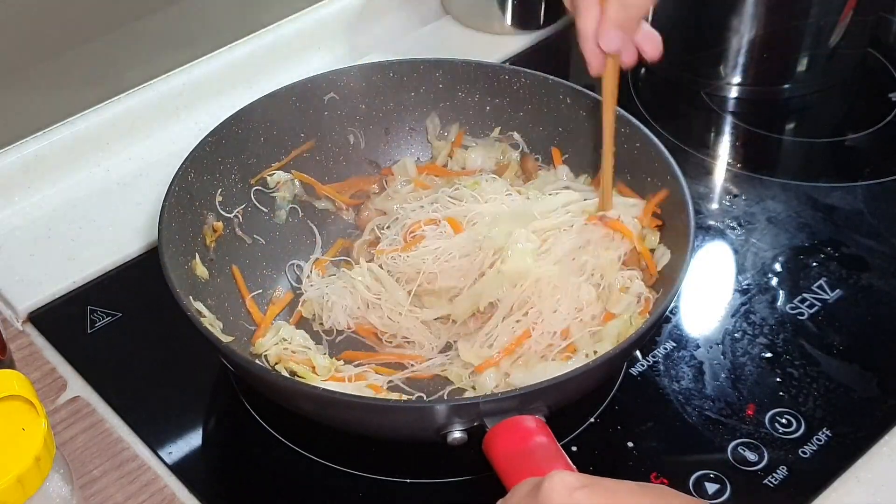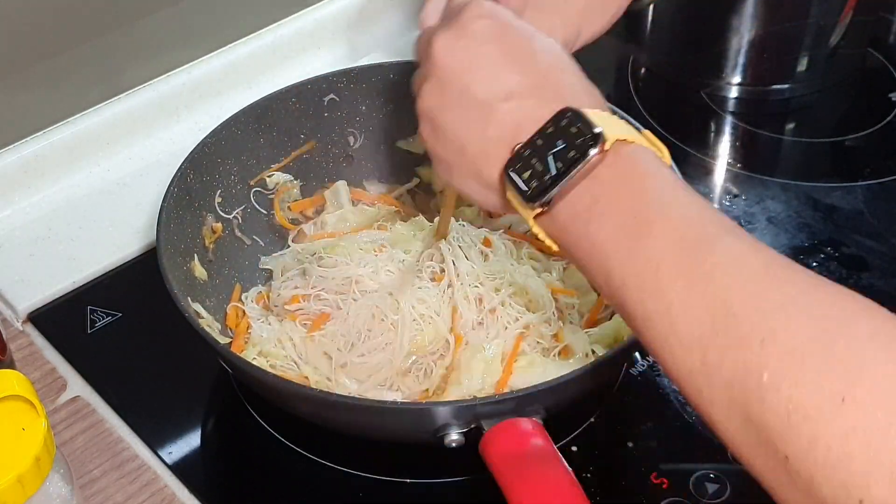Once it has fully soaked up the broth, it is almost done.